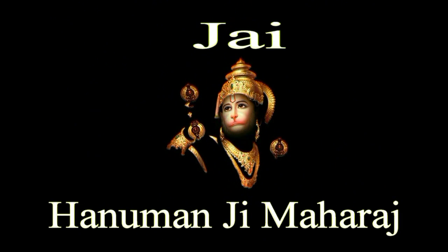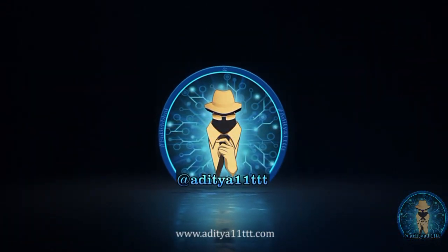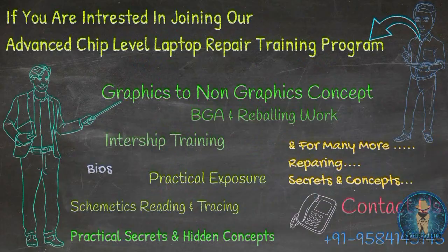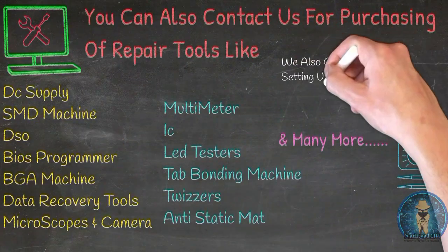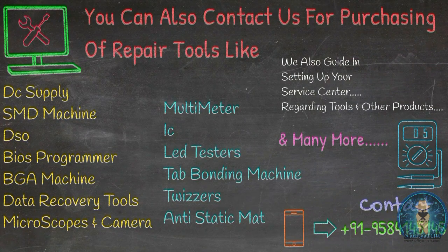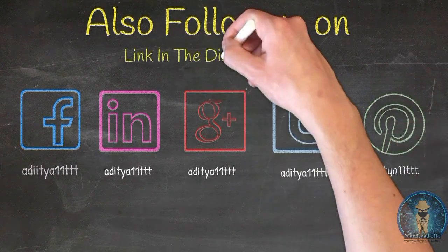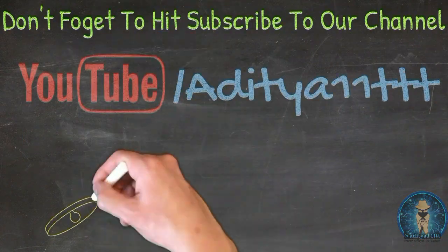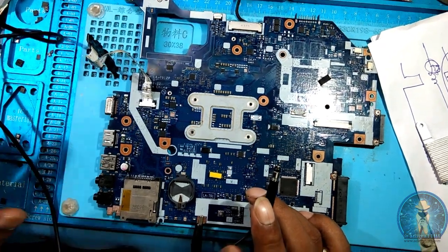Aum, Anumate Namah. How to check RTC section?